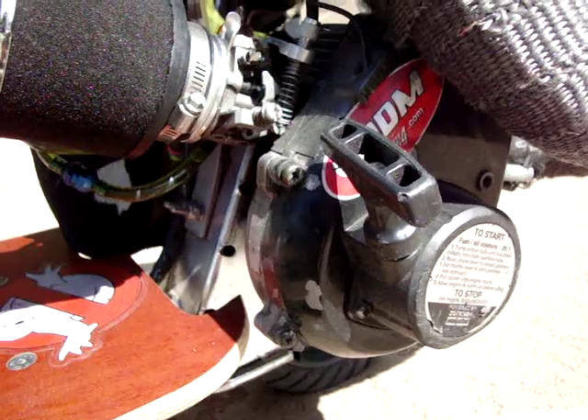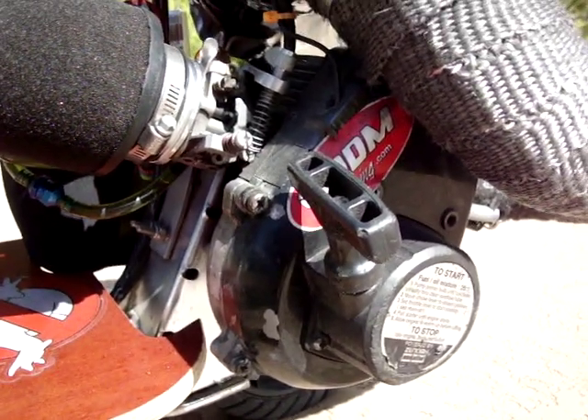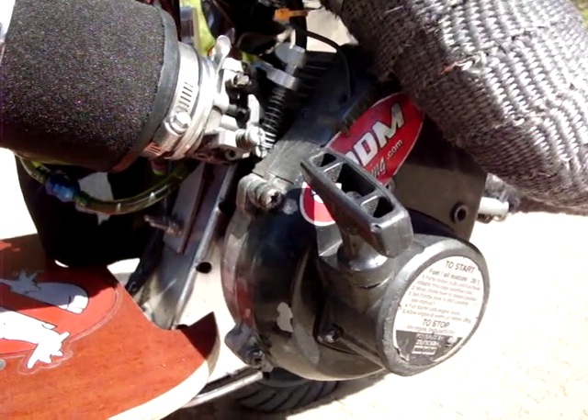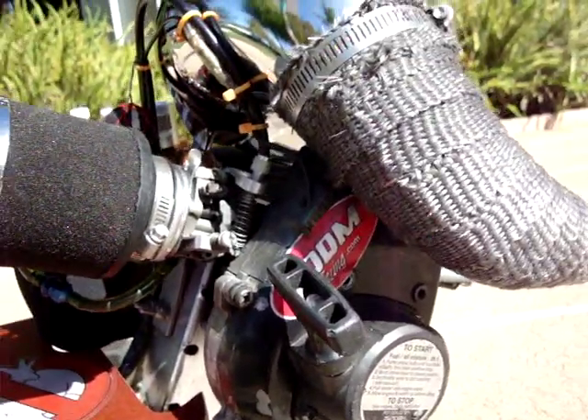Stock crankcase, which means it's still the same flywheel, same pull start, same fan cover. The only thing I did was change the head on it, put a carb on it, and exhaust.